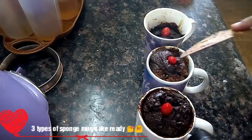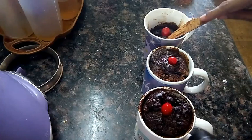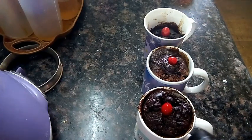Here is a sponge. Please like and subscribe to our channel. Thank you friends.